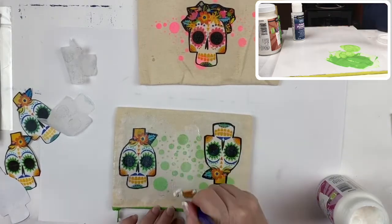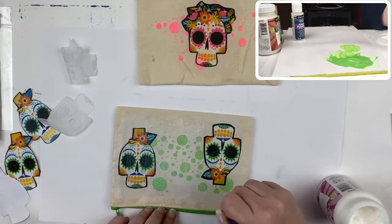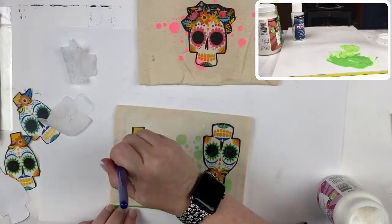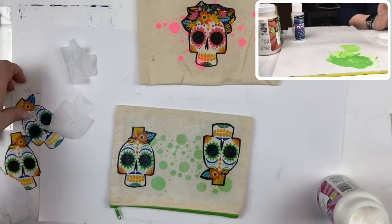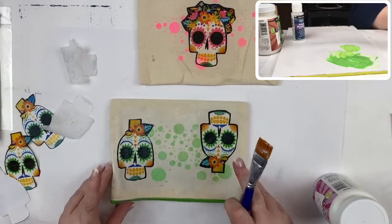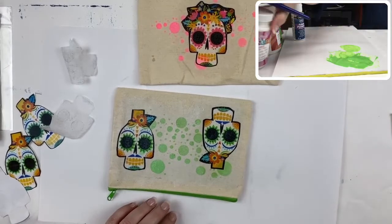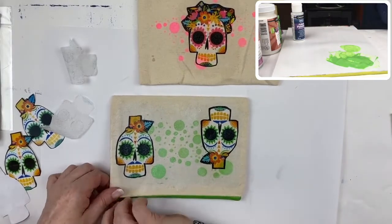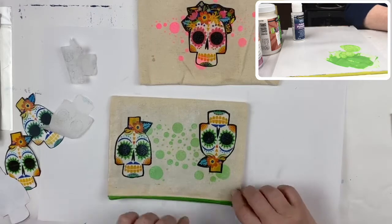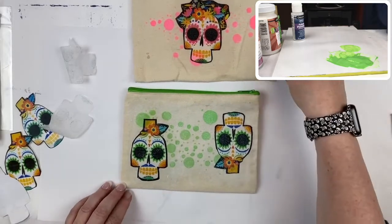Now I'm going to finish sealing all of this area here. This is such an easy project — it has a high success rate especially for little ones. If you use the photocopied version, you could actually have them take their own artwork, put it through a color photocopier, cut out their images, and decoupage them onto their own pencil cases. They can add color and make things their own. Once this has had time to completely dry, you simply take that piece of cardboard out of the inside of the pouch and there you have it — a fun little pencil case!